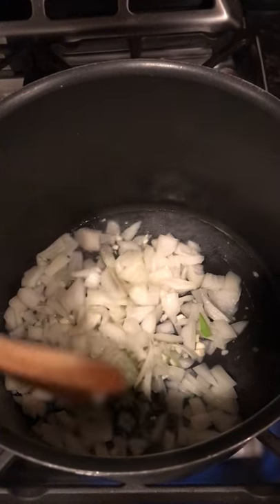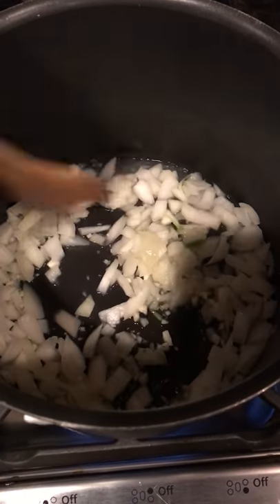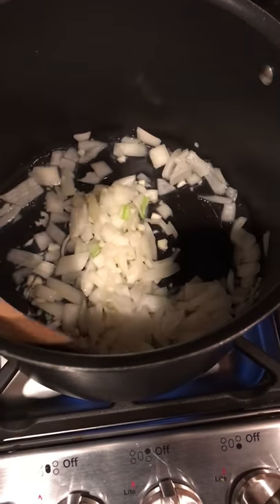Everything is now prepped. The first thing we're going to do is cook the onion and garlic for about five minutes. I'm just going to add a little water to cook that — cooking the onions and garlic in water for about five minutes on medium to medium-high heat.